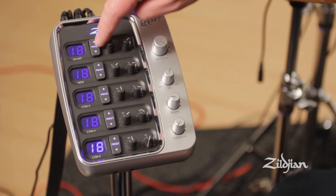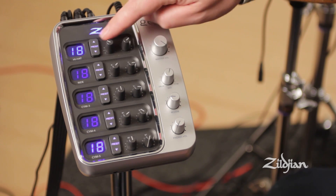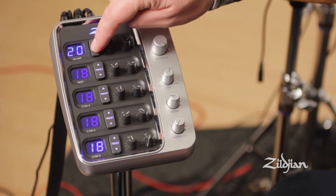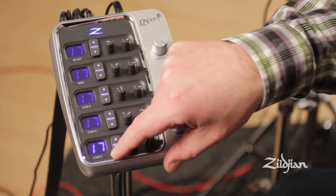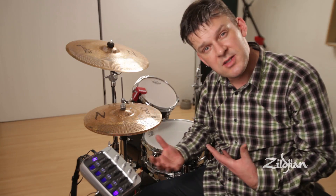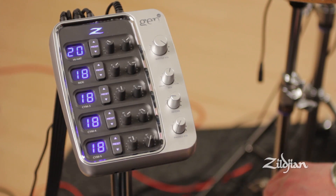So what you can do is press and hold the middle of 18 so it flashes, and then you can change that to 19, 20, whatever you want. Press and hold the button again, and now whenever you go to preset 18, Hi-Hat 20 comes up. This is where you create your own custom setups — very, very useful. And to come out of it, press and hold the bottom button again.